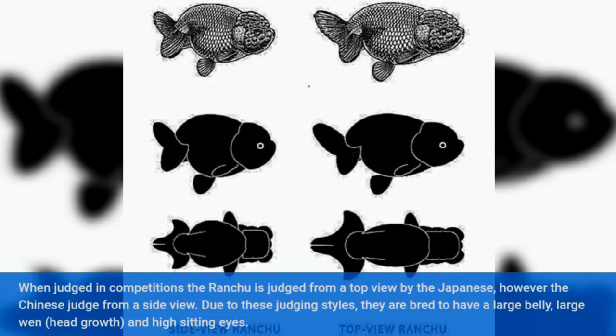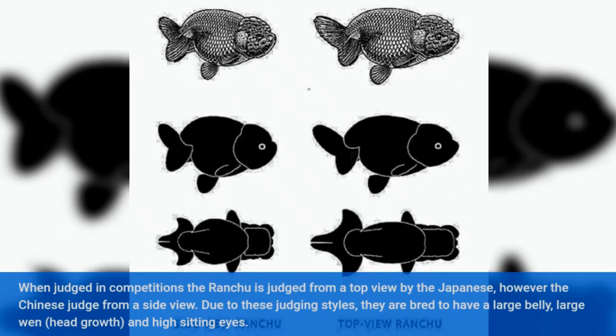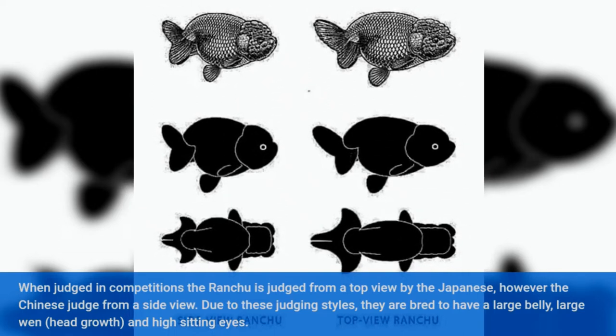Due to these judging styles, they are bred to have a large belly, large wen, head growth, and high sitting eyes.